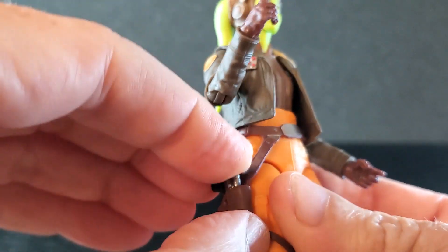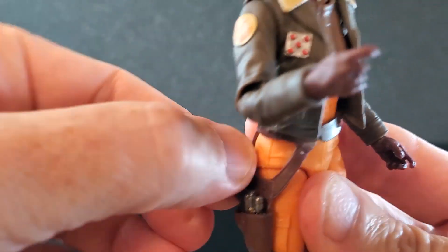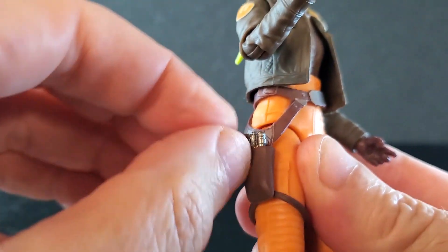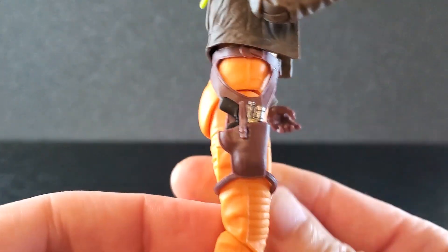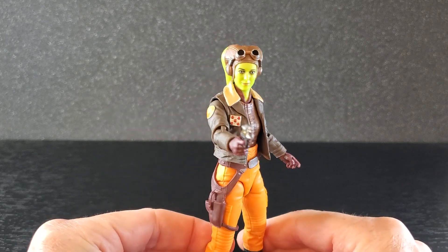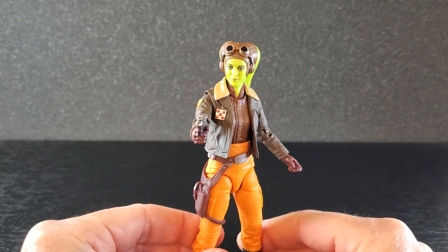So we know she poses pretty well with this weapon. Let's see how this holster works — that drops in very well. The strap will go over the grip and peg in there. Oh, that's nice. I like it. That looks good there. But I will most likely keep her like this. So let's go stick her on the shelf and let's see what she looks like there.